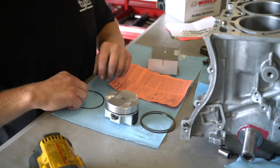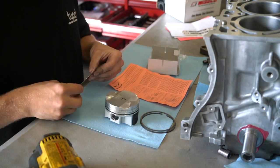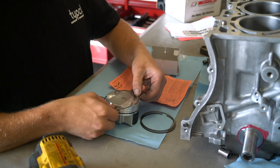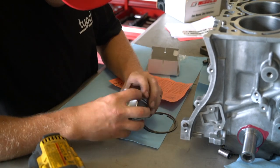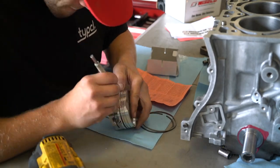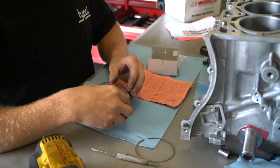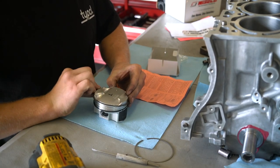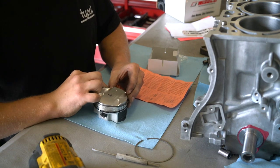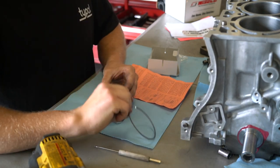Starting out with the oil expander ring — that's going to sit on the bottom side of the piston, and then the oil rails go on after the expander ring. The numbers on the compression rings always go to the top. The two top rings are the compression rings — the darker iron one is the second ring, and the chrome one is the top ring.